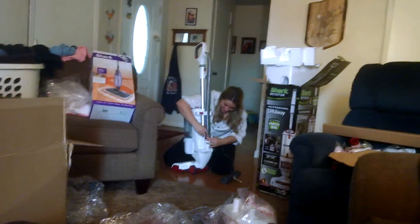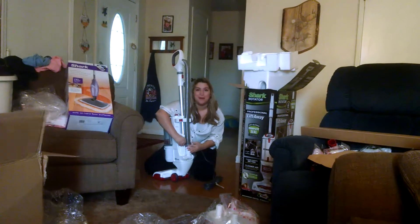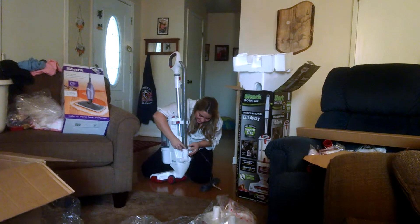You're recording me! She got a new toy — it's not my toy, but yeah. She's so excited.